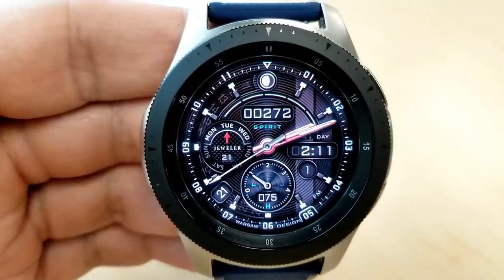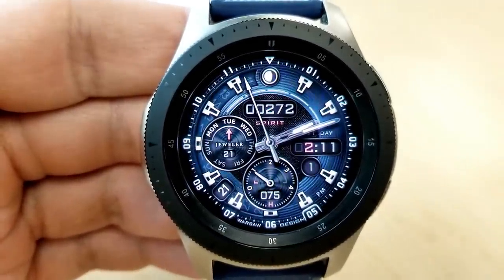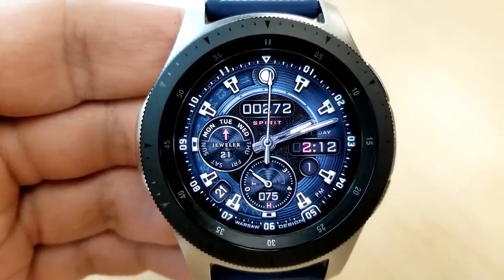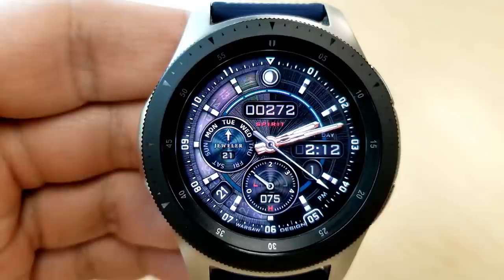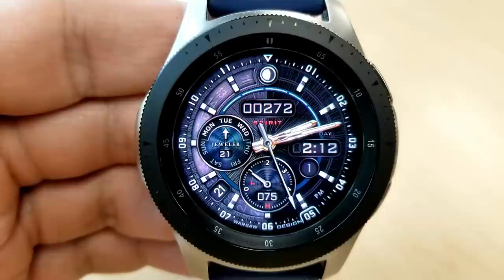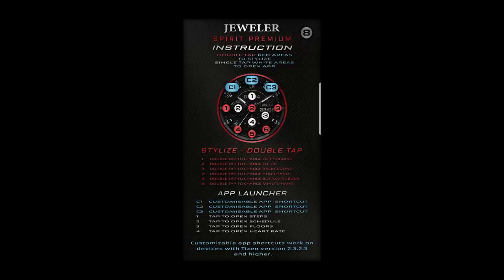Some of those backgrounds are just outstanding in terms of the details and textures. You can basically turn this from a very casual face to an artistic one to one for more formal occasions in just a few taps, which makes this a highly versatile face. Lastly, this one also comes with a total of seven app shortcuts, with four of those being fixed and three customizable.